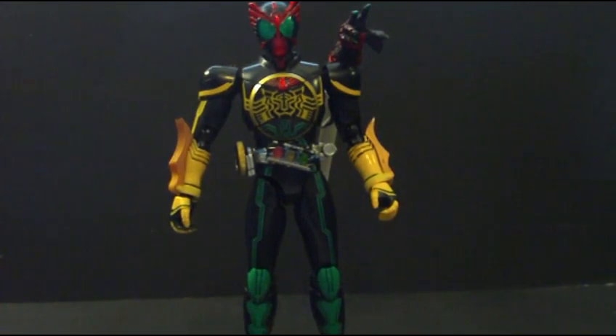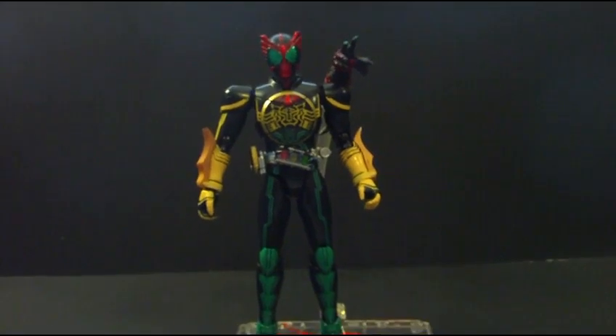S.H. Figuarts are really phenomenally done — really nice, really detailed, come with plenty of accessories. I have more pre-ordered of Kamen Rider O's, some more of my favorites, and Kamen Rider Birth. Do I recommend getting this? If you are a collector of Kamen Rider and don't want to spend money on the belts but want something for the show, get this — get his basic form Tatoba. Later.